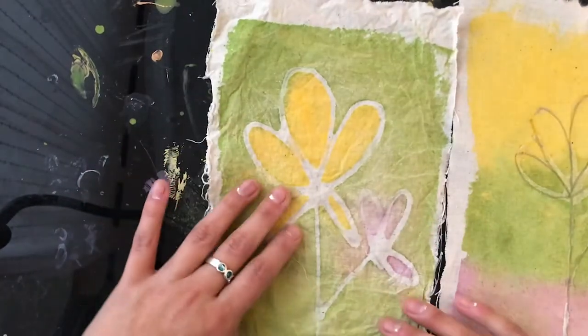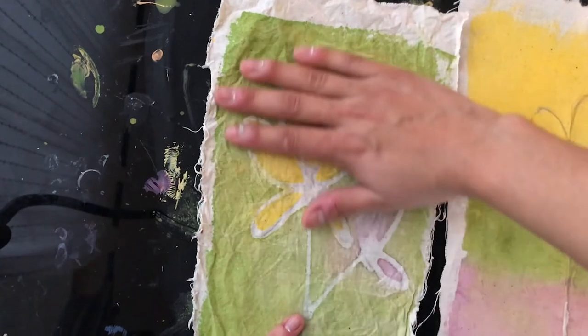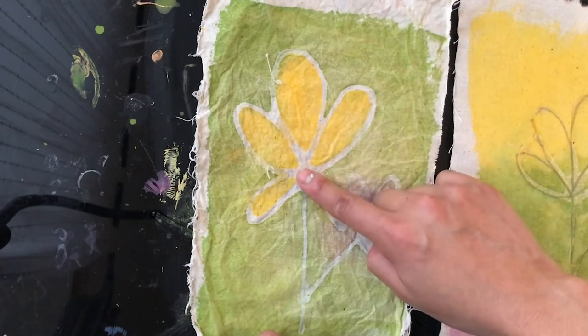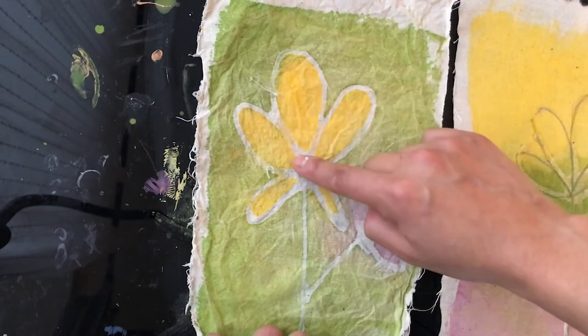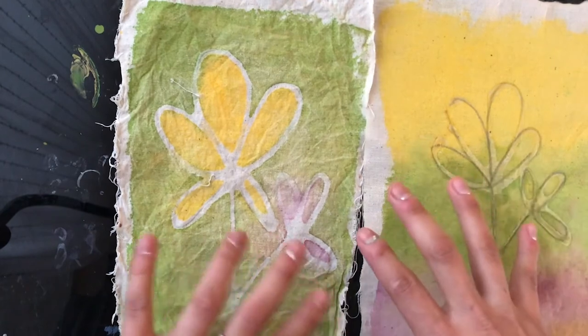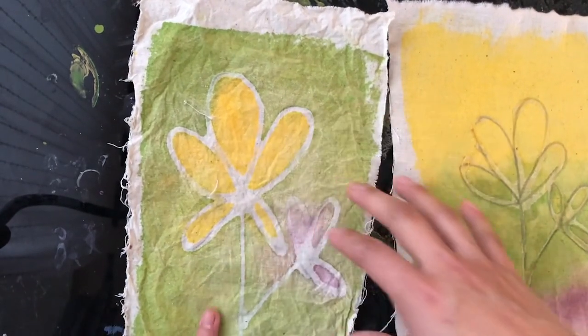And there you go — that's the result. This one is the one that doesn't have glue anymore. As you can see, everywhere where you had glue remained as a negative space. So there you have it — you can go ahead and do your own batik pieces. You can add as much detail as you want, as many colors as you want.